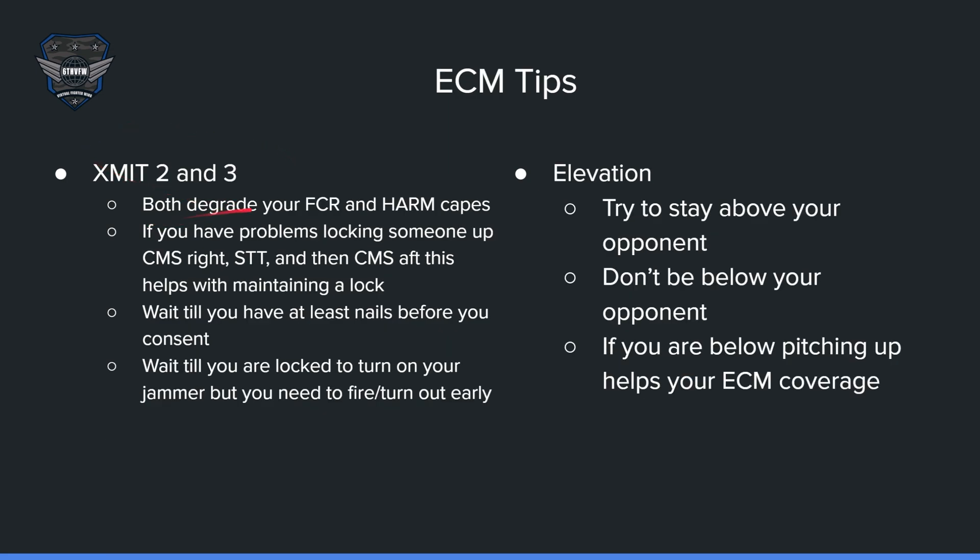Expanding on the ECM tips: X-Mit 2 and 3 both degrade your FCR and HARM capabilities. If you have problems locking someone up, press CMS right, go STT (single target track), and then CMS aft — this helps with maintaining a lock. You want to lock first, go STT, and then turn on your jammer; it might help you maintain that lock. Wait until you have nails before activating your jammer — I usually wait until a spike. Wait until you are locked to turn on your jammer, but you need to fire and turn out early. If you get locked and turn on your jammer, make sure you launch, but you might have to turn off a little earlier than what you're used to. For elevation, try to stay above your opponent. If you are below your opponent, try pitching upwards to expand your ECM coverage so they could be within the ECM transmit area.